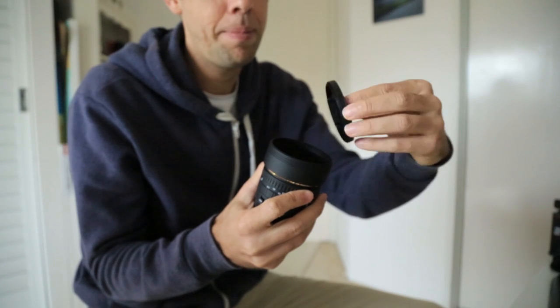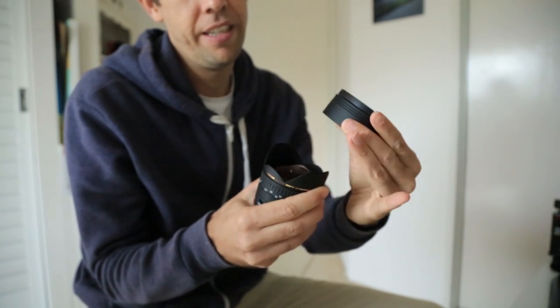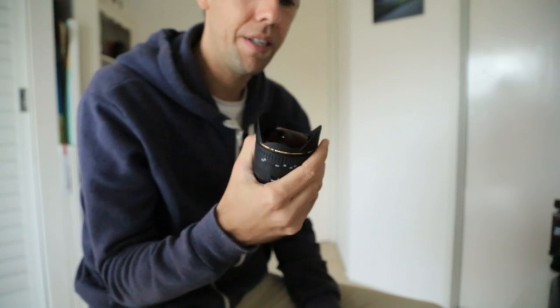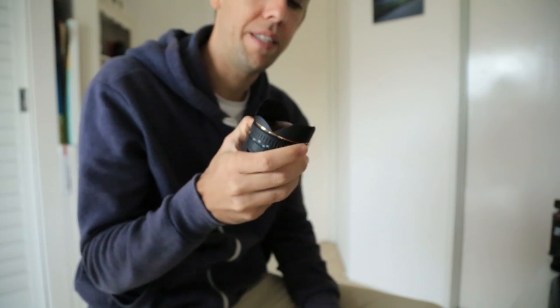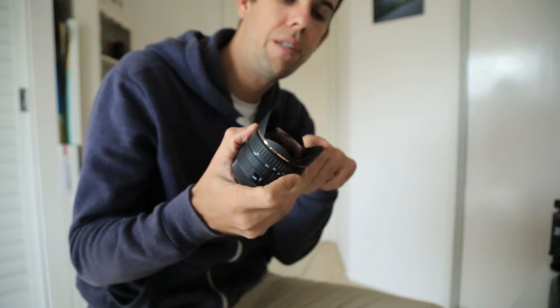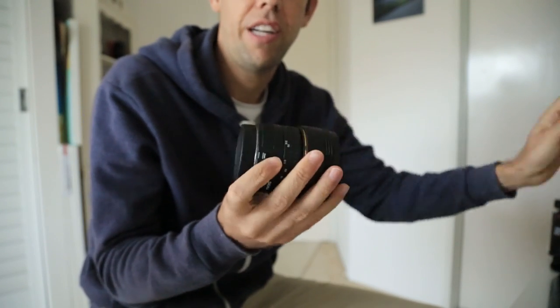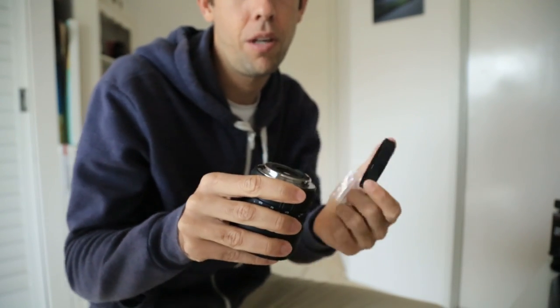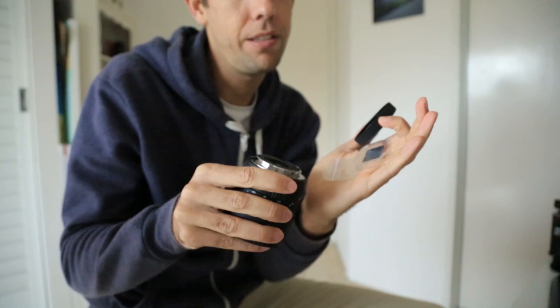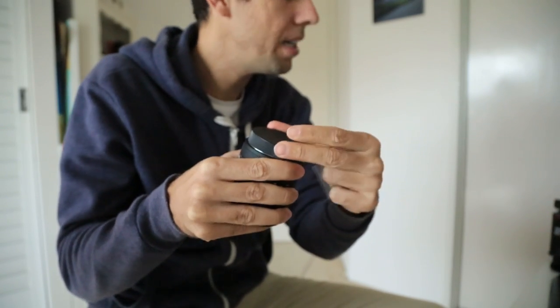You've got a lens cap, but what you actually have to do is pull this whole sleeve off it. It's got a little hood on it, which is pretty good for the sun. You can't put filters on the front — you have to put the filters on the back. So those are the filters there; they just slide into the back of the camera if you want a polarizing filter or whatever.